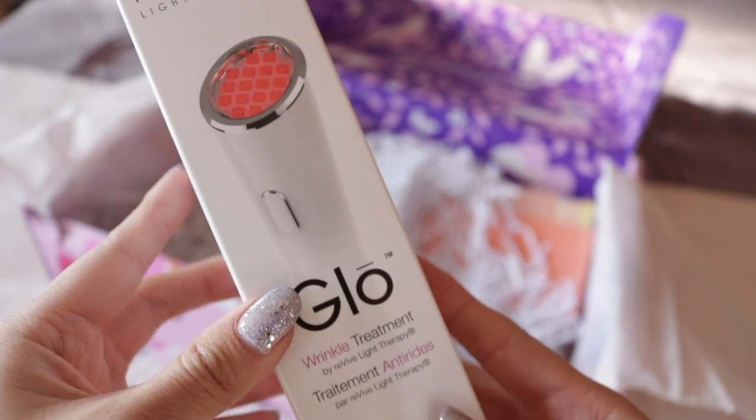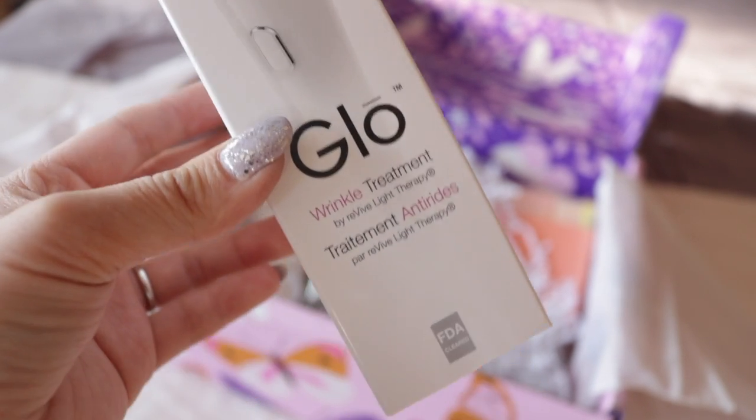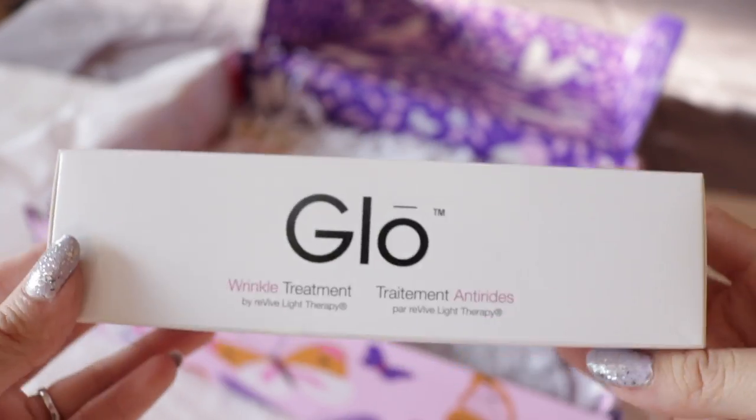The next product is the Revive Light Therapy Glow Wrinkle and Anti-Aging Light Device, which retails for $68 in stores. It's a wrinkle treatment device — it's powered LED combination technology. I'll definitely have to try this out; it looks pretty cool, and the batteries are included! I've never owned one of these before. My skin is fairly fair and I don't usually spend a lot on these things, but if someone knows how this works, please let me know.